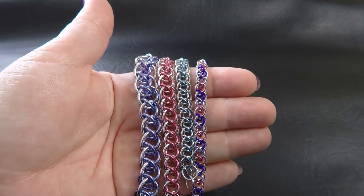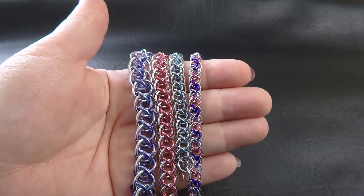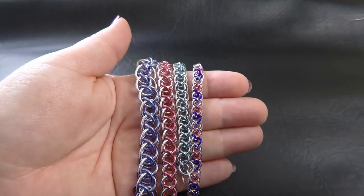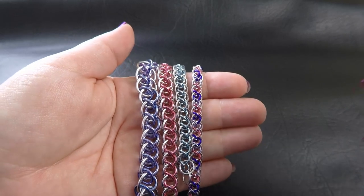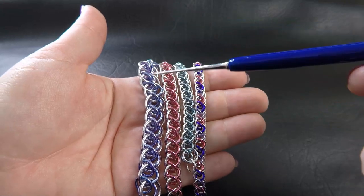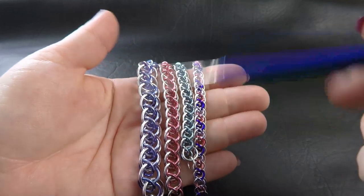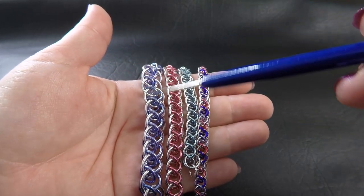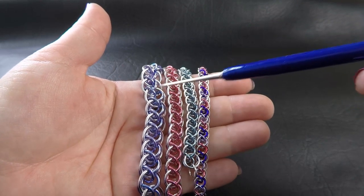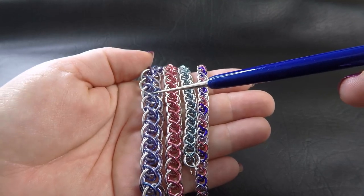Here are some sample sizes in the various gauges for the weave today. I'll quickly run through these, but the sizes will also be available down in the description section below the video if you need to look them up. Starting on our left, this is 1.6mm diameter wire or 14 gauge AWG. The bright aluminium large rings on the outside have an ID of 9mm, and the anodised rings on the inside have an ID of a quarter inch or 6.35mm.